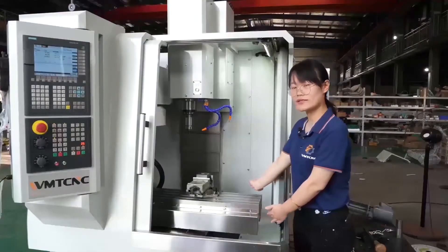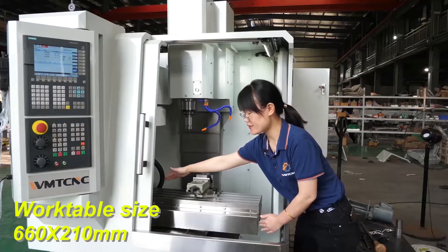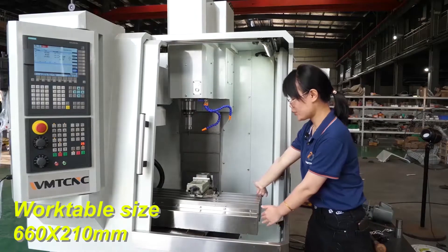This is the work table. The length is 606 mm. The width is 210 mm.